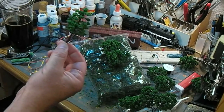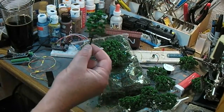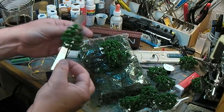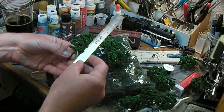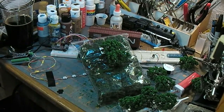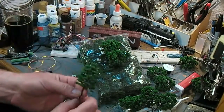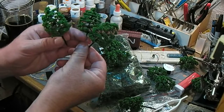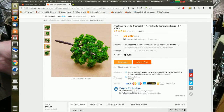I thought I had a multi-scale ruler around here somewhere. In real world measurements, these are about seven and a half centimeters — you can do the math at home. So that's the first bag; it had 10 trees in it.